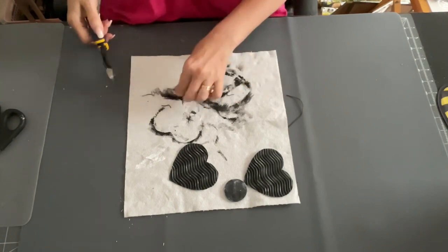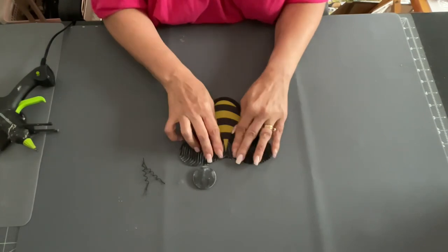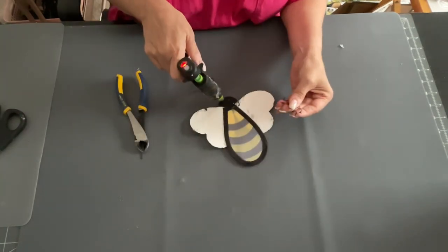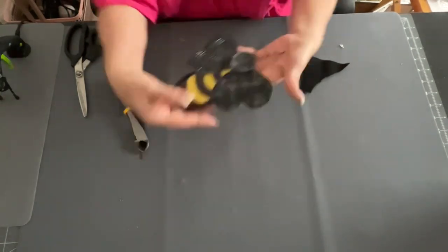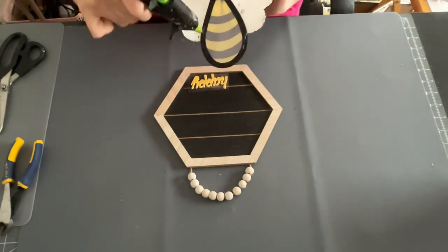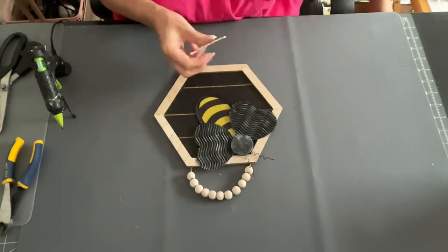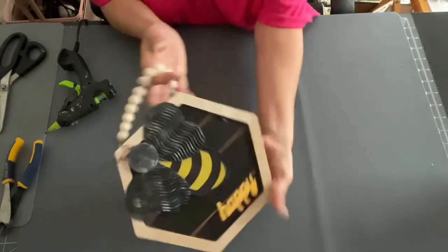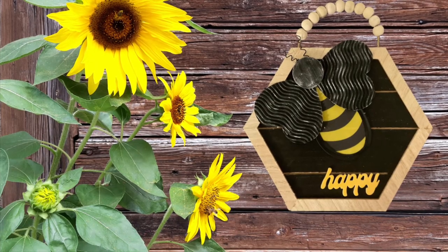I also did the same thing to the head of the bee. Then I had this rusty spiral wire — but you can use any kind of wire, like floral wire. I glued my two hearts onto that piece from the pinwheel, then glued on my little head and the little metal pieces. Then I glued the body down to the little hexagon. I took this little happy sticker from my stash and glued that to the bottom part, which makes it say 'Be Happy.' And there's your sign — super simple. These are all going to be really simple.